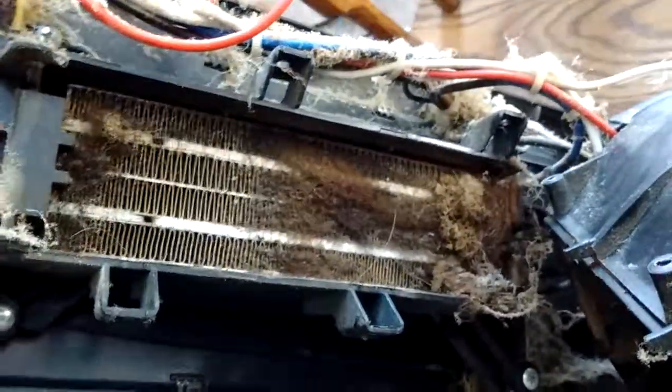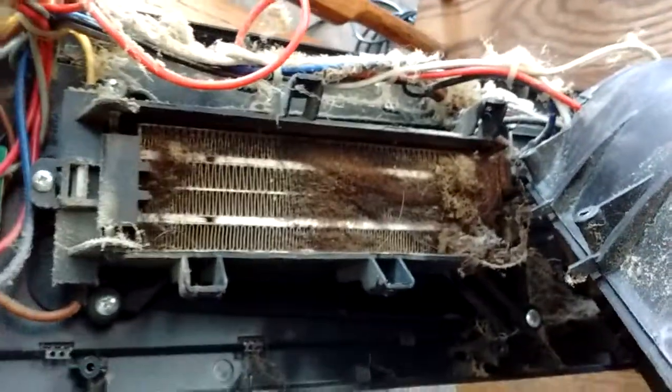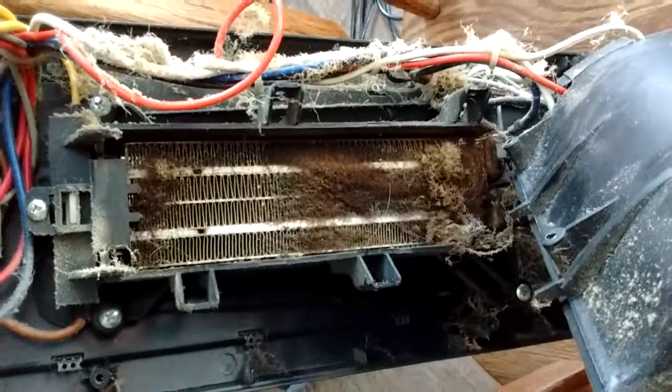This is a situation that you probably want to remedy on a yearly basis, if not more, if you're running these heaters pretty consistently. As you can see inside the case, there's hair, fuzz, and lint all over this thing.